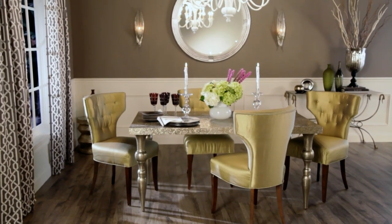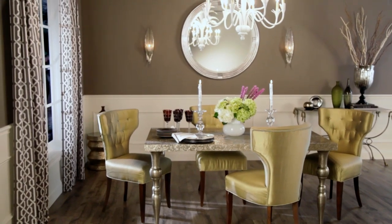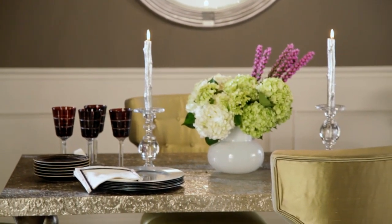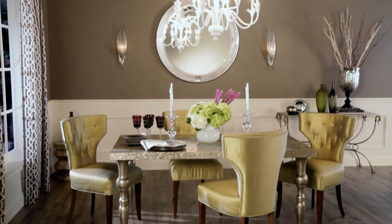My color palette for this space started out as gray, green, and touches of white. I like to pick three colors for any room refresh — start with your two main colors, which in this case are gray and white, and add in a third accent, which I brought in with these bright green chairs.